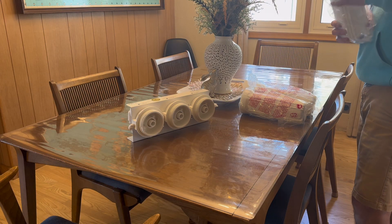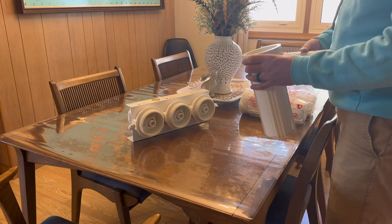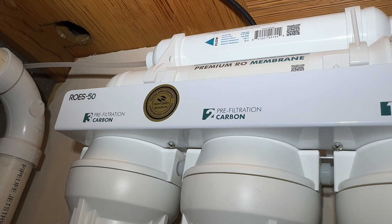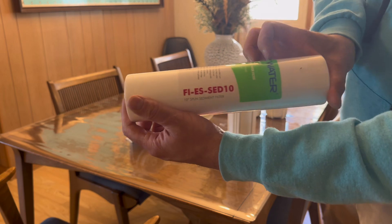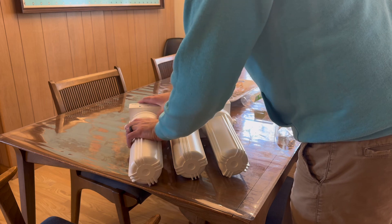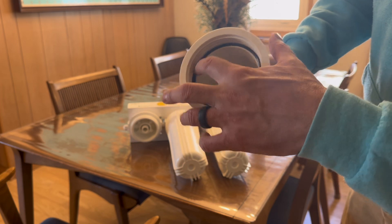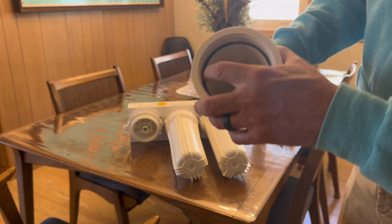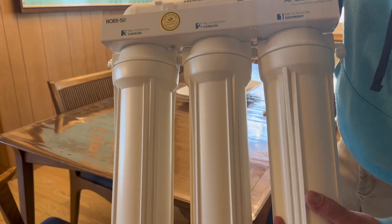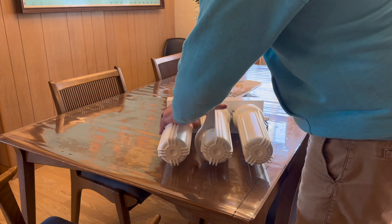Next is to assemble the filter housing. Unpackage the filter media — there is a sediment filter and two carbon filters. The side of the filter housing is labeled so you know which one goes where. The sediment filter goes first, then the two carbon filters for the middle and left filter spots. Screw the filter cups on hand tight, making sure the O-ring inside is present and not kinked or damaged. Then use a wrench to tighten it down to ensure a leak-free system.